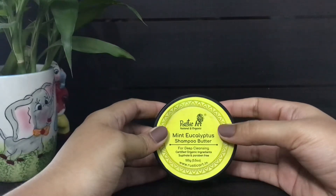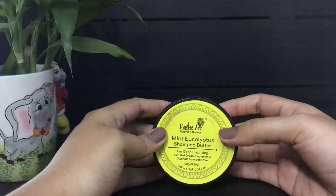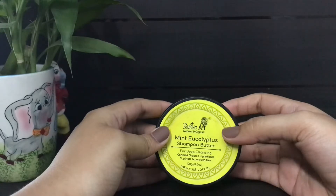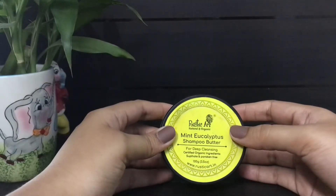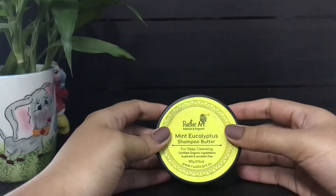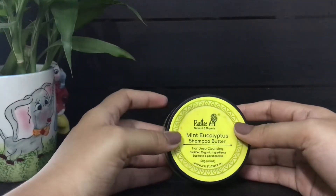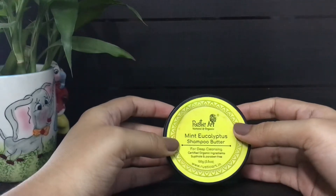Hello guys and welcome back to my channel. Today I'll be reviewing the mint and eucalyptus shampoo butter by Rustic Art, which I've been using for about three months now. In this video we'll talk about the brand Rustic Art and why I love their products, what a shampoo butter is and how I use it, the specifications of the product, and lastly the pros and cons in my personal experience.